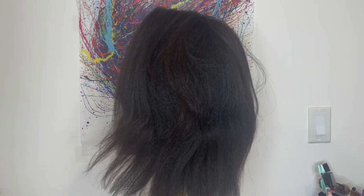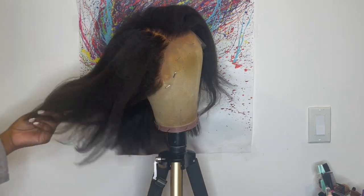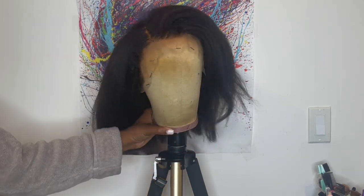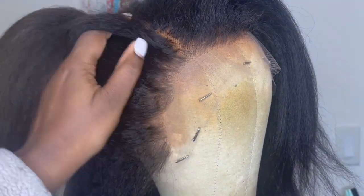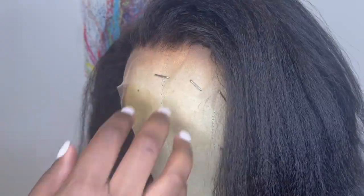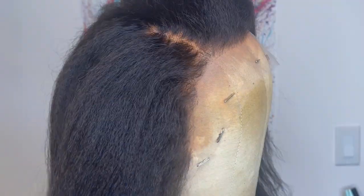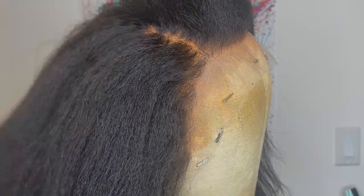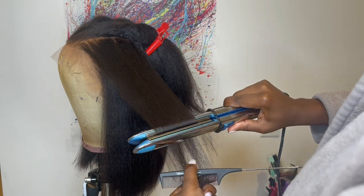This is what the wig looked like straight out of the package. The hair texture feels and looks like a kinky straight blown out texture. Here's a close up on the hairline — it comes very lightly pre-plucked. I wish it came extra pre-plucked, but off camera later on I go in and pluck it myself.